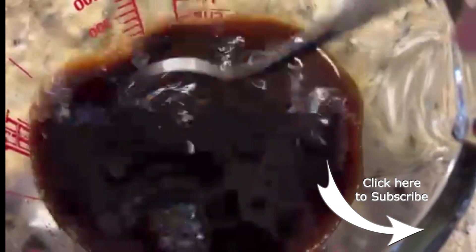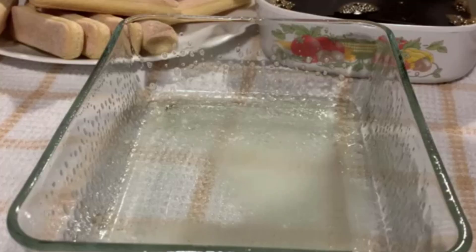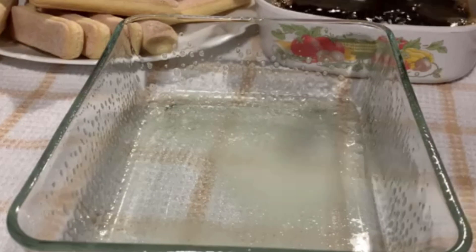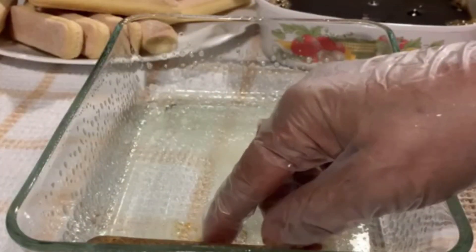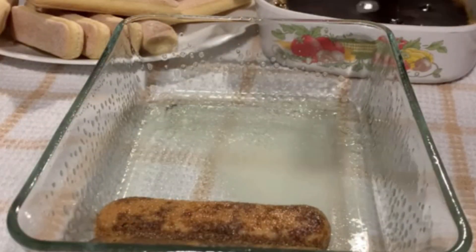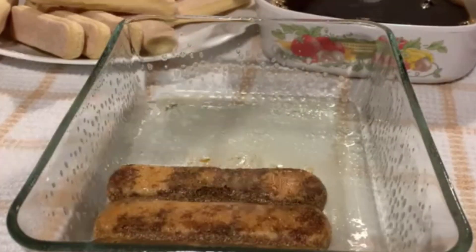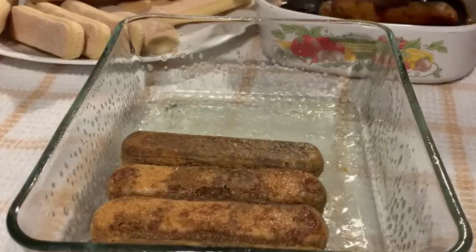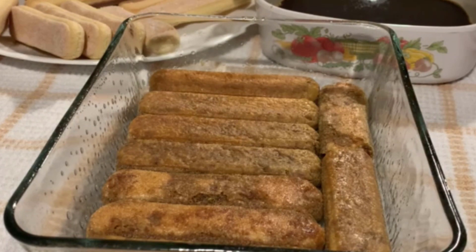Once the coffee is room temperature, we'll come back and assemble the tiramisu. Now we're dipping the ladyfinger biscuits into the coffee and lining the pan with the ladyfingers. You need to dip really quick — if you take too long or leave them in the coffee, they'll turn into mush. Work really fast so the cookies are still firm when you're lining your serving dish. If the cookies don't fit exactly, you can break them — they break quite easily — so that you get a nice, full, even layer at the bottom.